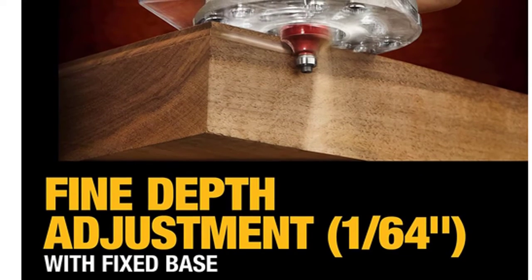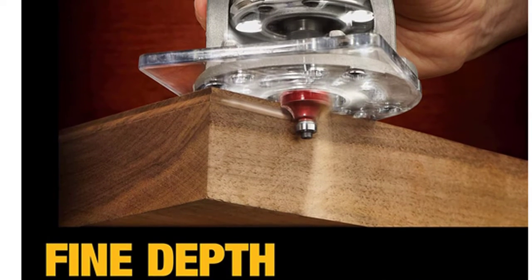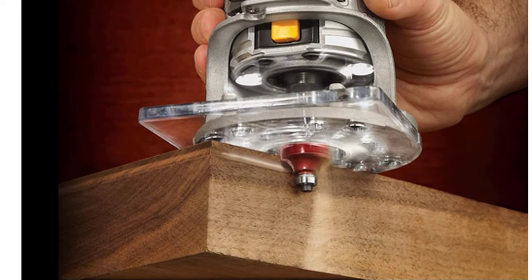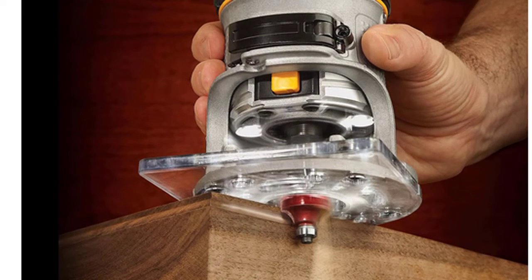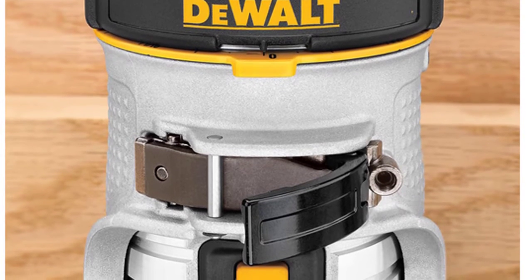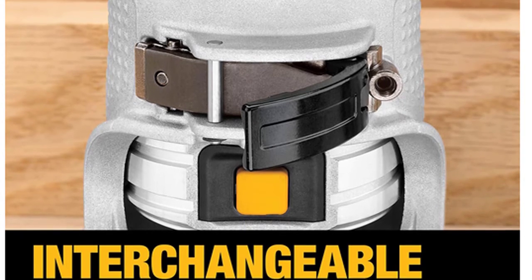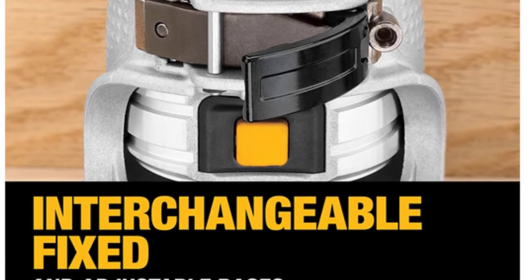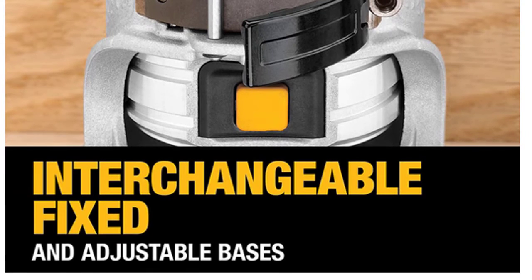The built-in LED light is especially helpful in dark areas such as under cabinets. Dual provides a clear plastic base for easy bit visibility, and an ergonomic grip handle allows for even more control of the router. Variable speed control enables bit speed to be optimized for changing applications. Soft starting motor features full-time electronic feedback that maintains motor speed through the cut. Dual LED and clear sub base ensure maximum visibility in operation.